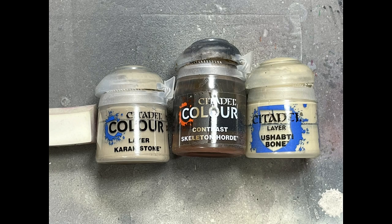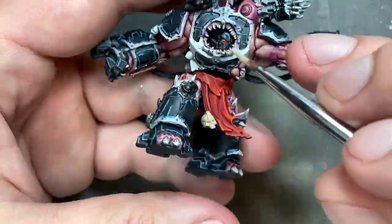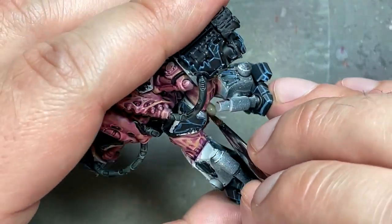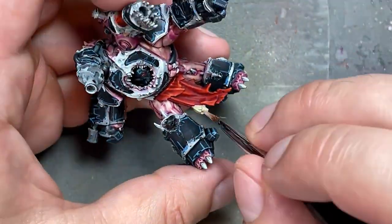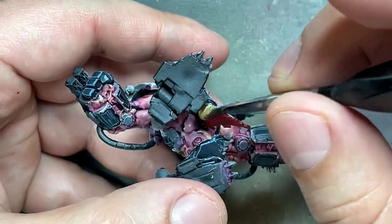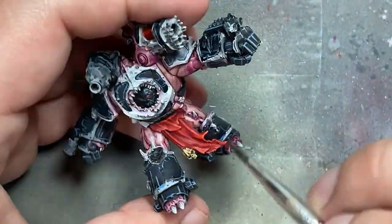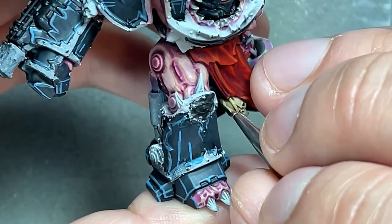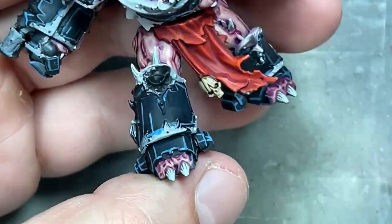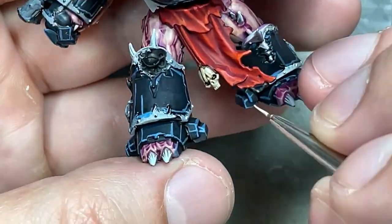With Karak Stone, Skeleton Horde Contrast, and Ushabti Bone, I'm going to paint the one skull on one of the models. Here's what I do: take Karak Stone as a base layer, cover it in Skeleton Horde Contrast, then with Karak Stone cover 90% of all that again, and then with Ushabti Bone paint the hard edges, teeth, or straight lines along the sides of the skull. And it's done — just a simple, easy skull.